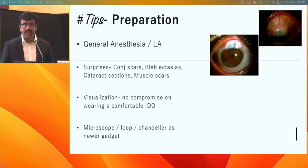Until you master the surgery, general anesthesia is recommended to prevent apprehension for both surgeon and patient. You may encounter surprises on the table such as staphylomas, scleral ectasias, scleral thinning, cataract sections, and similar findings.